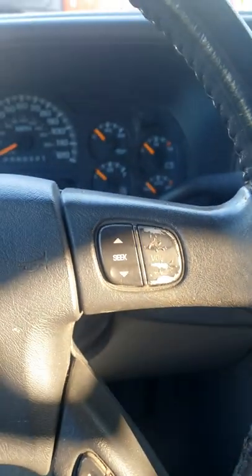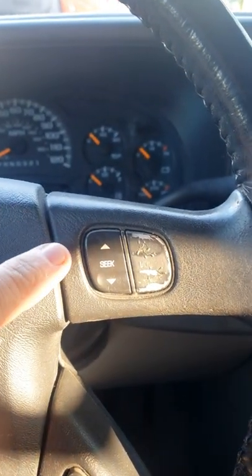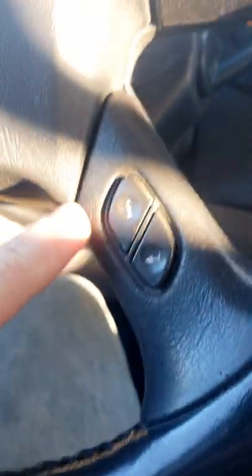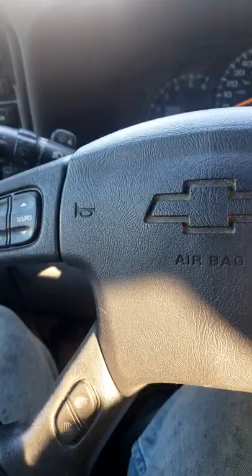If your steering wheel buttons look like this or they don't work, I'm going to show you how to replace them in this video. I saw a video where the guy took it out and replaced just this one, but that's crap because this is the one that you can't do that way. It's cheap. I'll show you how.